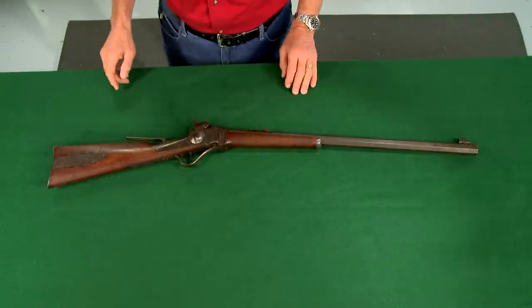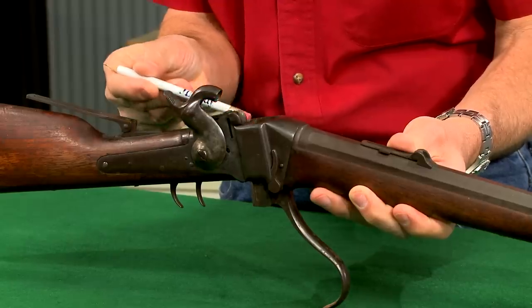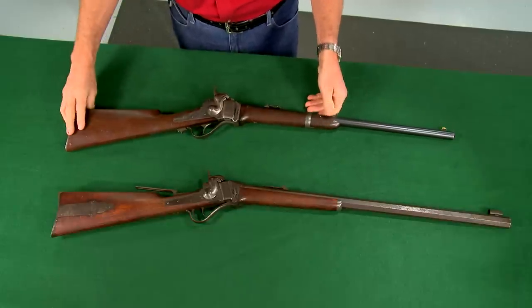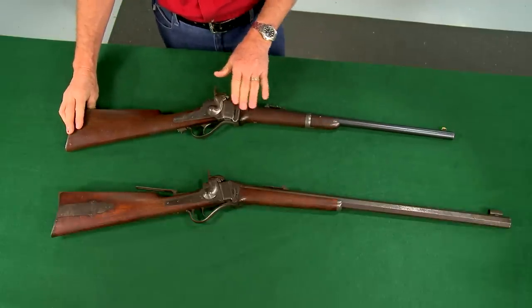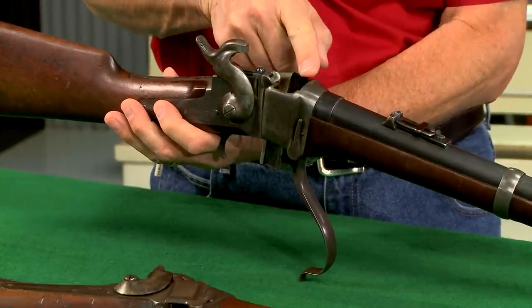The earliest Sharps rifles, such as this 1853 model, had a slanted breech and were designed to fire paper cartridges. Made during the Civil War, this 1863 Sharps has a straight breech and has been converted to fire metallic cartridges.